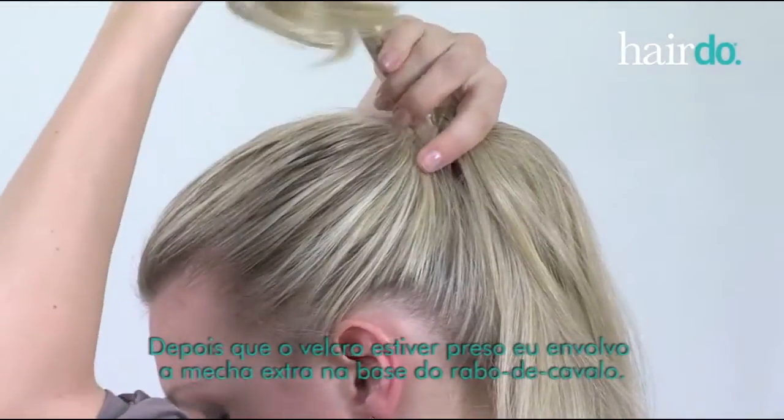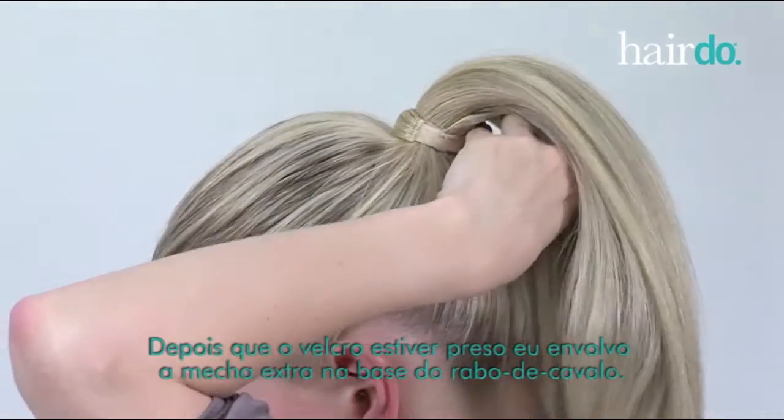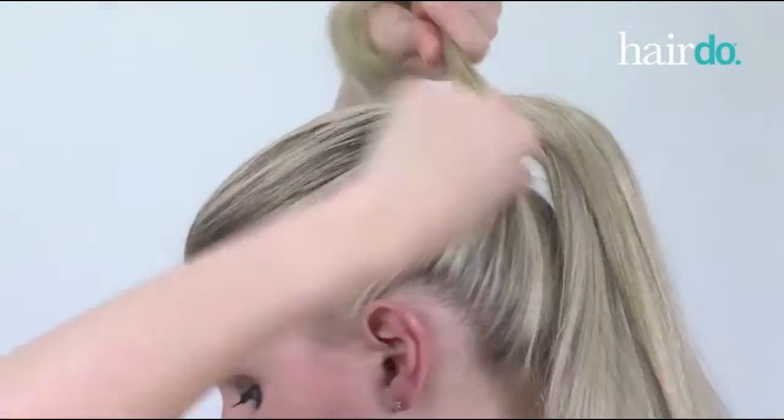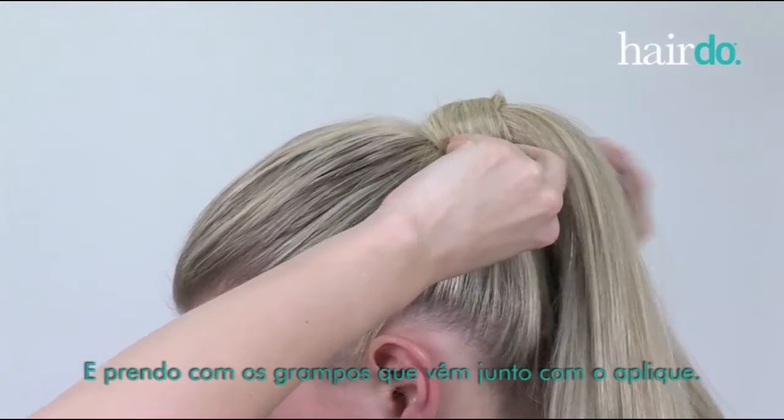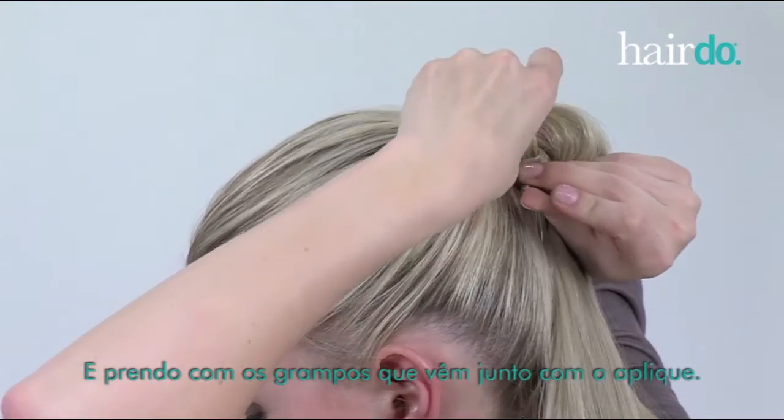After the velcro is secured, I take the extra strip of hair and wrap it around the base of my ponytail. Then, I secure the strip by inserting the hair pins that are included with the hair piece.